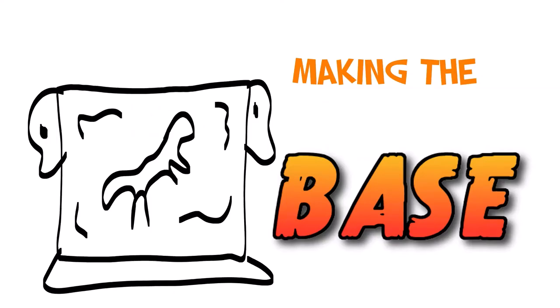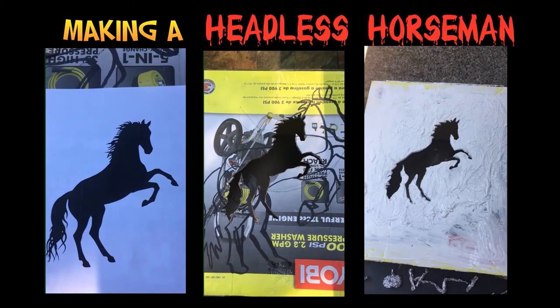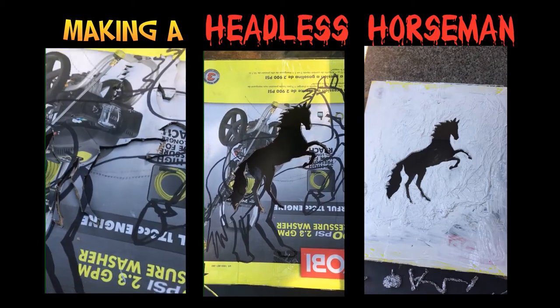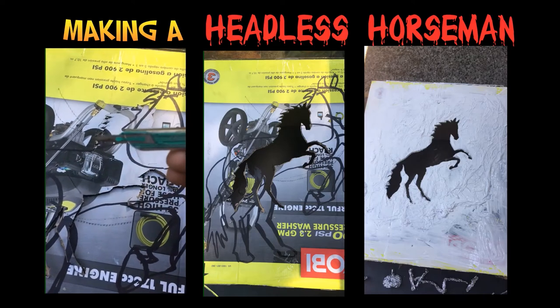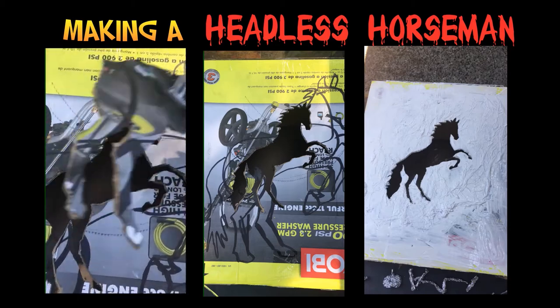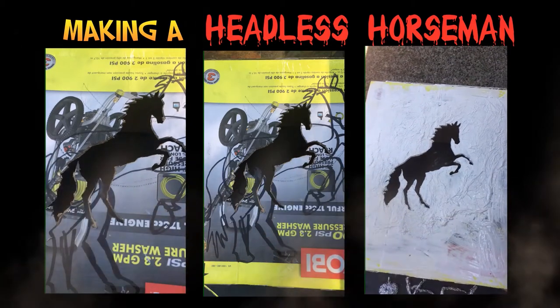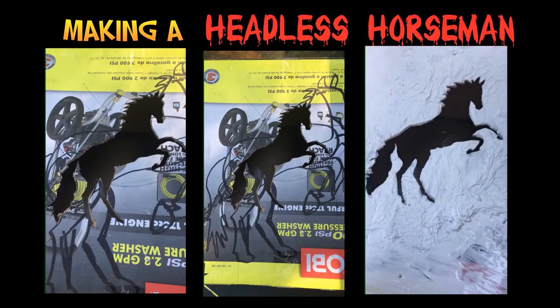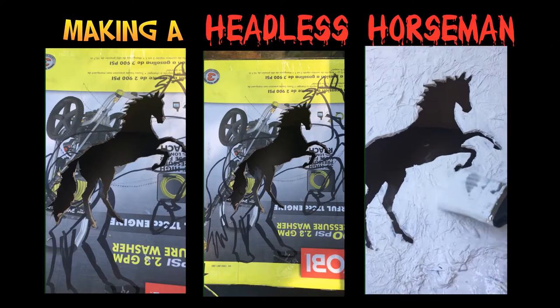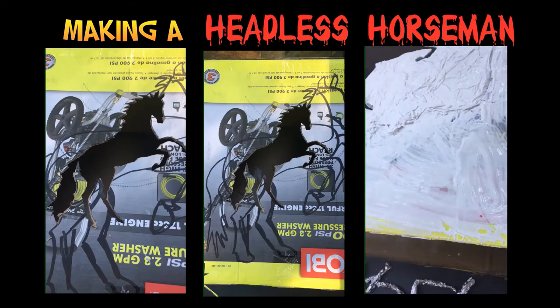Now it's time to start work on the base. I used an old box to create the base, then I went online and found this horse silhouette. I traced it on the box and cut it out using a sharp knife. Originally my horse was going to be larger, but I thought having a giant hole in the front would not allow the bust to be secure. Using the same method as mentioned earlier, I applied the mixture of glue and paint, then added tissue paper and painted over it again. This not only creates a cool effect that makes it look like stone, but it also makes the box very sturdy.